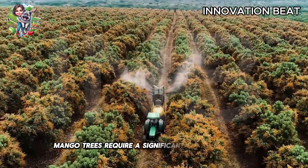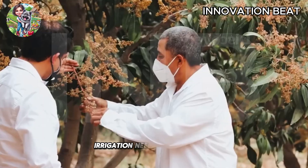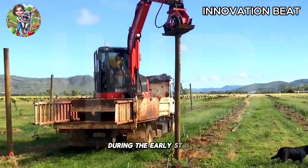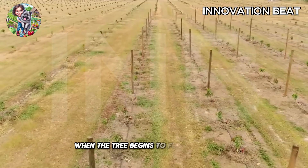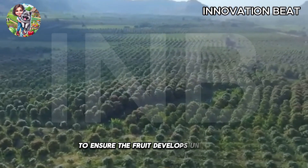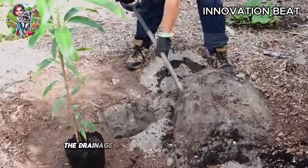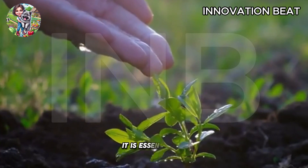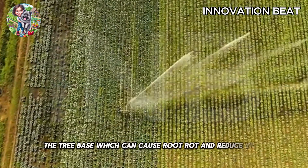Mango trees require a significant amount of water during their growth and fruit development stages. Irrigation needs to be adjusted according to the tree's development stage. During the early stages, water should be sufficient to avoid waterlogging. When the tree begins to flower and fruit, watering needs to be increased to ensure the fruit develops uniformly and of good quality. To avoid waterlogging, the drainage system must be properly designed. Especially during the rainy season, it is essential to ensure that water does not accumulate around the tree base, which can cause root rot and reduce yield.